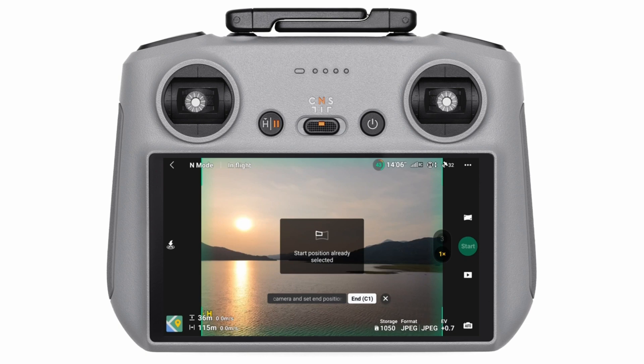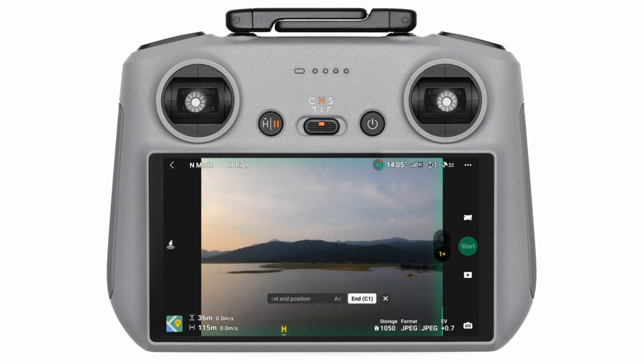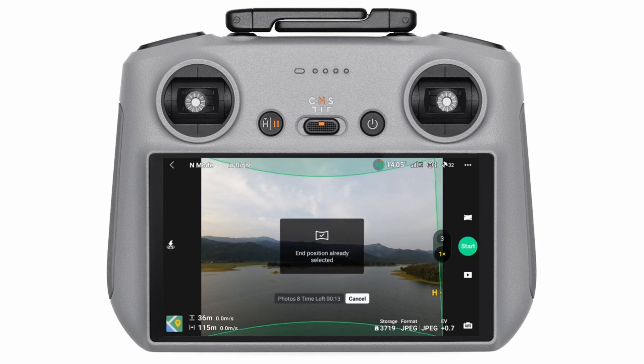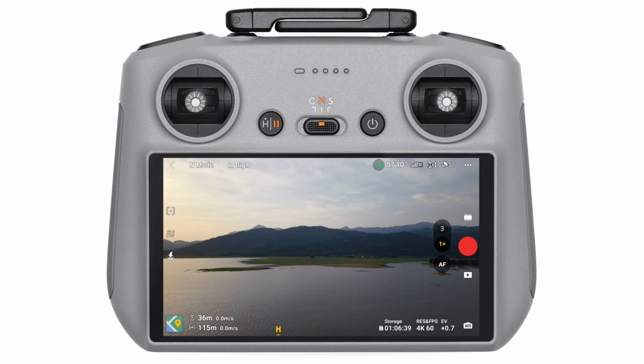Wide-angle panorama is great for landscapes — it's like giving your camera the superpower of peripheral vision. The 180-degree option creates a semi-circle view, perfect for sweeping mountain vistas or stunning ocean views — it captures everything in front of the drone. Just don't try this one in a tight alley unless you like blurry walls.